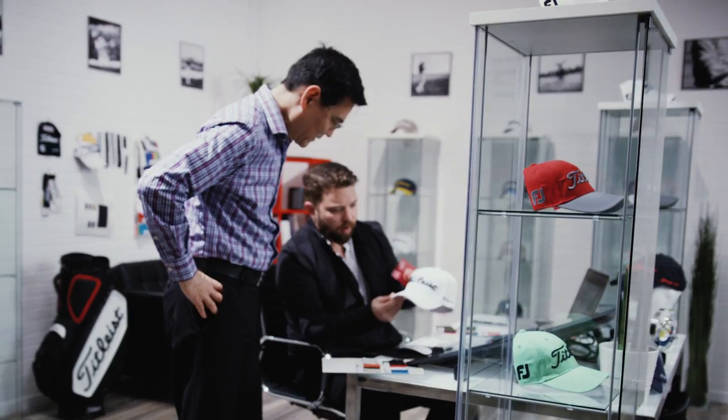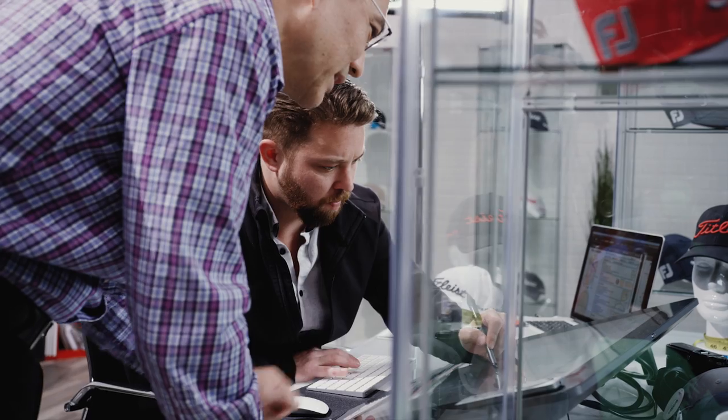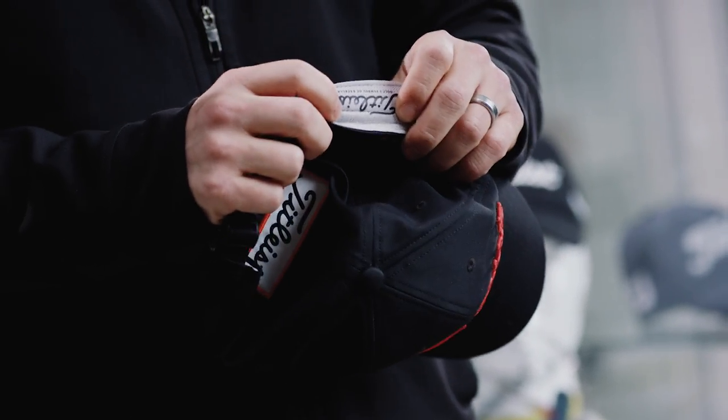Having the Titleist script on our headwear is an immense responsibility. The headwear has to be better, higher quality. Greatness starts with small things — the little details, things like embossing a label instead of sewing a label into a headband, backing the embroidery and lining it on the front of a hat.